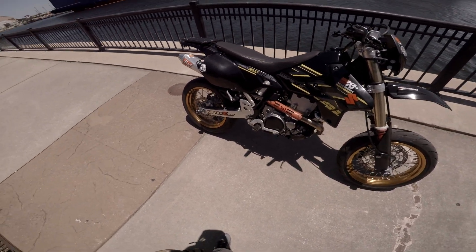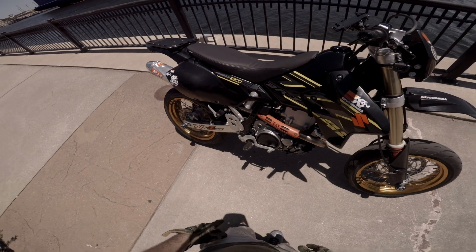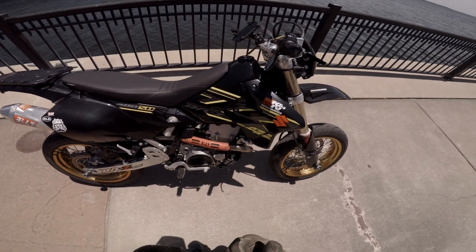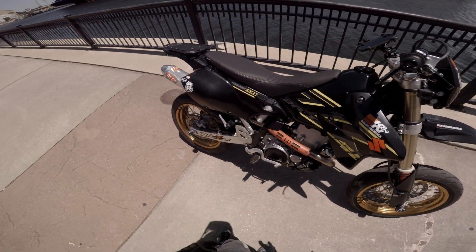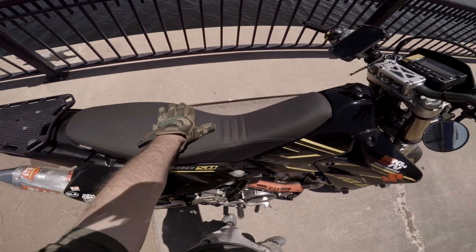The jetting has worked great. Fuel screw is probably about two and a half turns out. K&N air filter on the inside — I don't know if I was just expecting more, but it feels like it gave it a little more pep and better ability to breathe. Got a Seat Concepts low seat because I'm short.